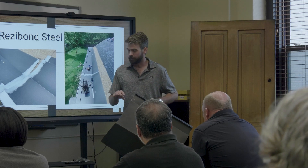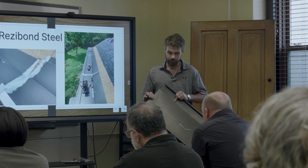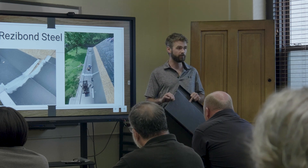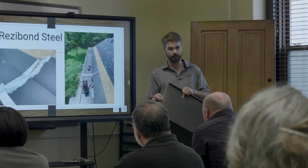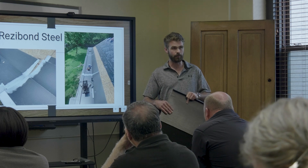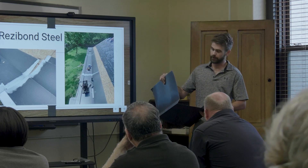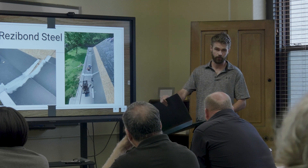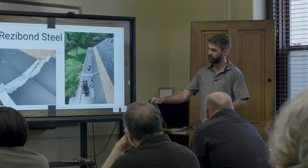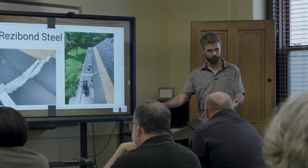This Rezabon steel — every material is a little different. Copper is going to be one of the easiest because you don't really have to clean it beforehand. But this steel has a factory finish that needs to be cleaned off before you put the flux on. We found that acetone works very well as a residue cleaner, and then we use the right flux — Stay Clean for this — and then Ribby Fluid to clean the irons.